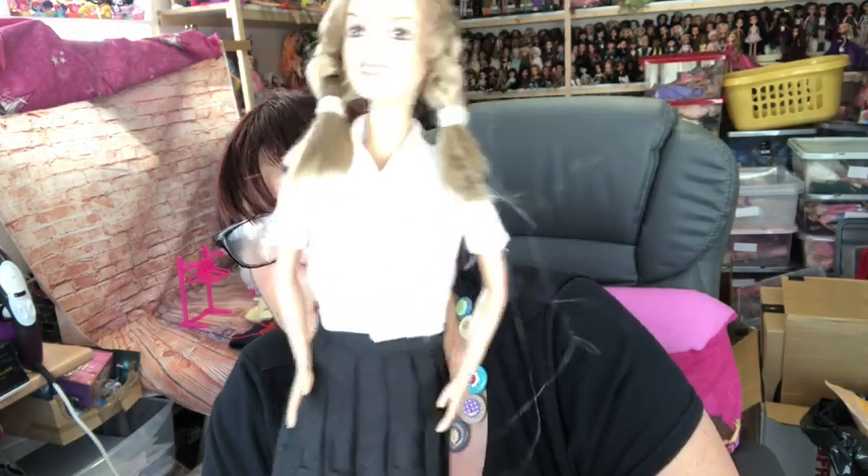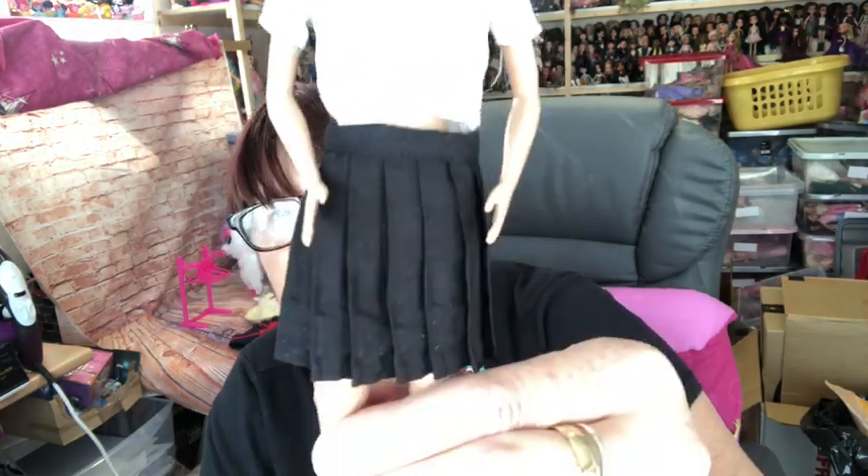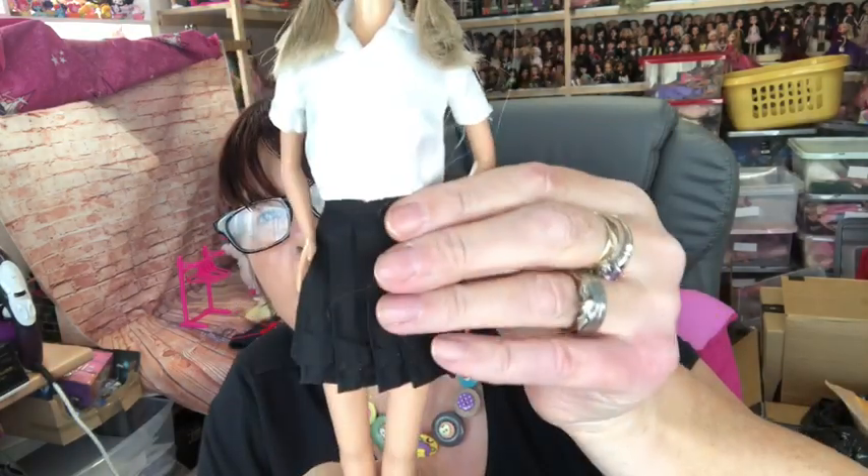Then I have my Britney Spears doll - she's been waiting for a skirt for ages. She came with a blouse but no skirt, so I made her a little pleated school skirt. It's supposed to be a school outfit, so she's got her school skirt on now.